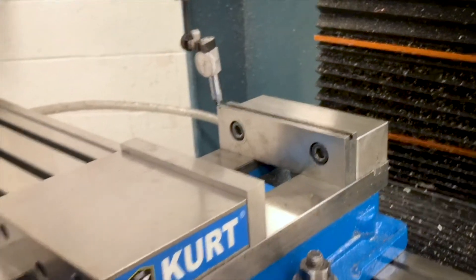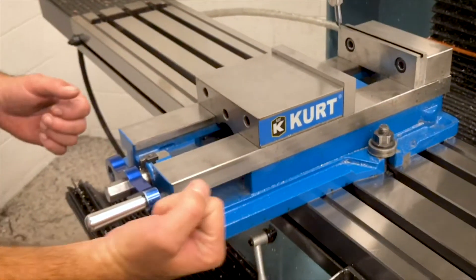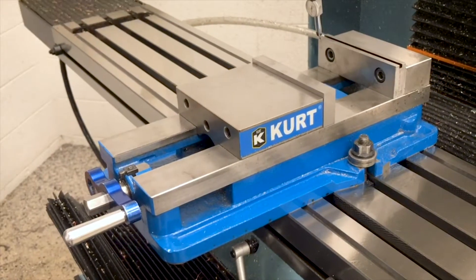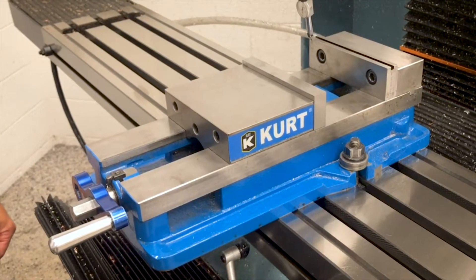If it's not square, give the vise a little bump one way or the other to make sure that you're going to have a fixed jaw that's parallel with the x-axis. Thanks for watching.